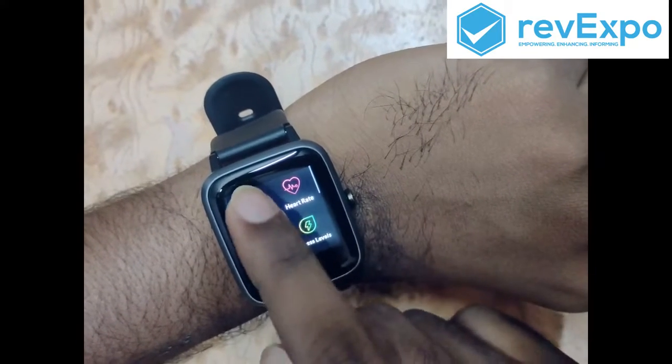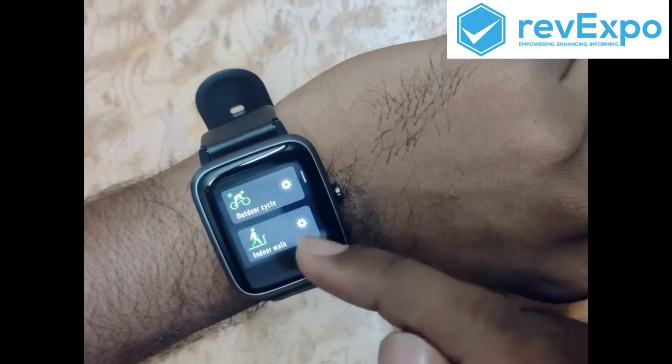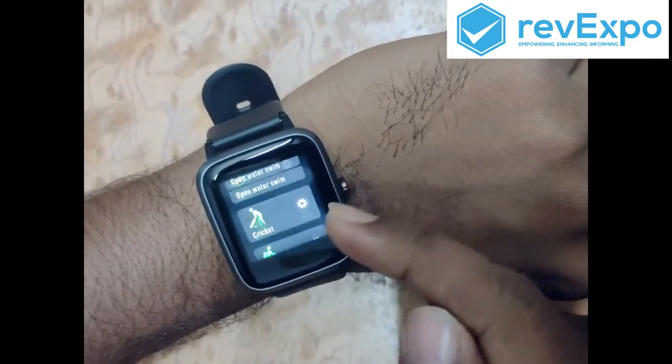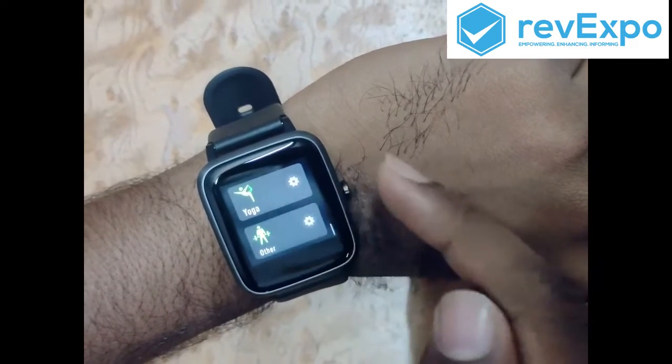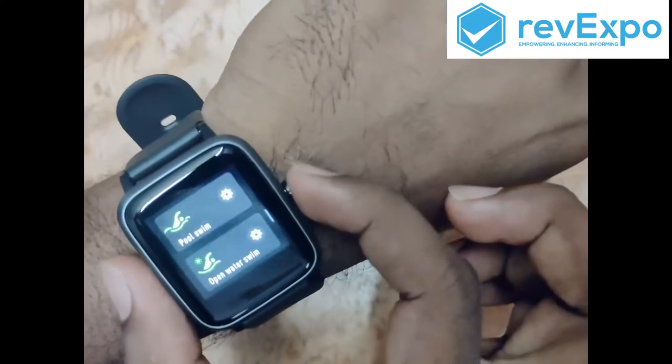In sports mode there are 14 different options — working out, cycle, indoor, yoga, running, and all. This is the back button.